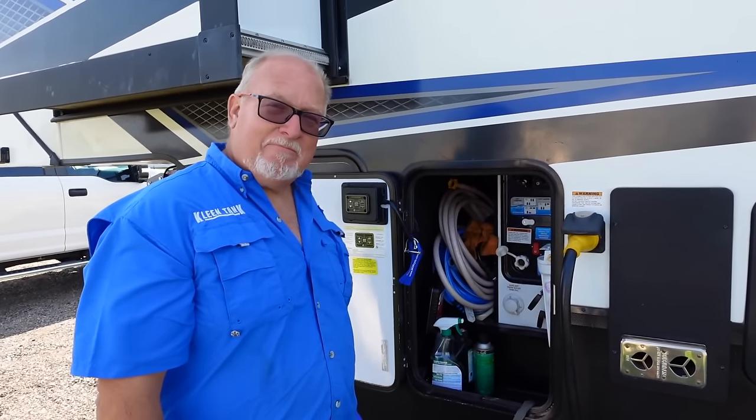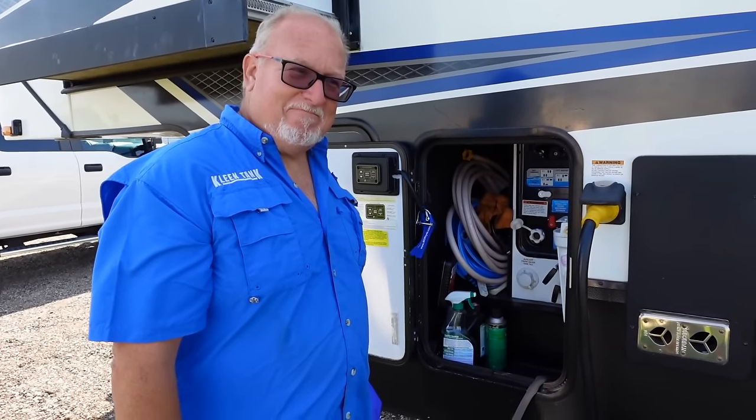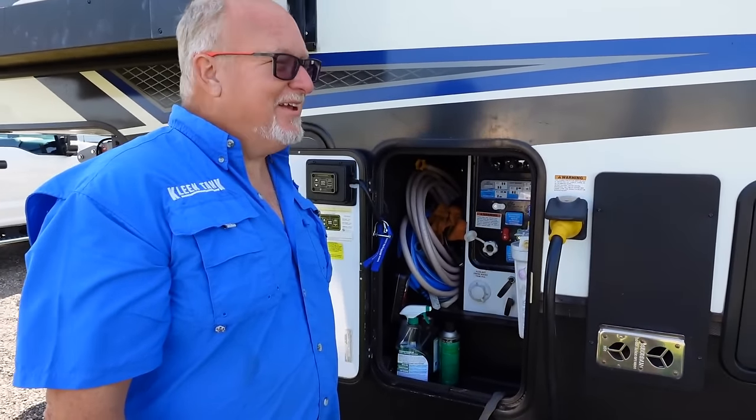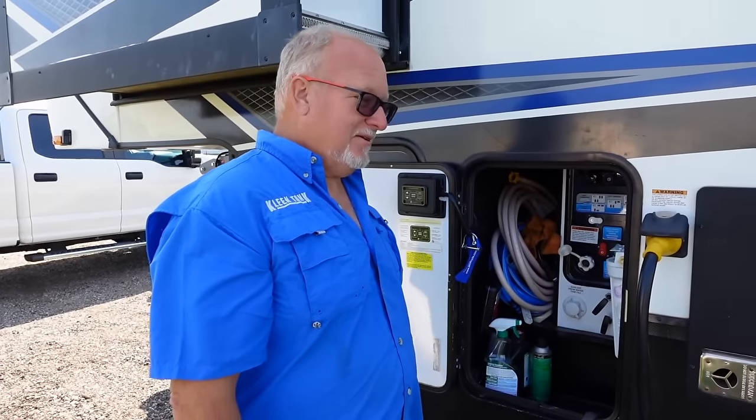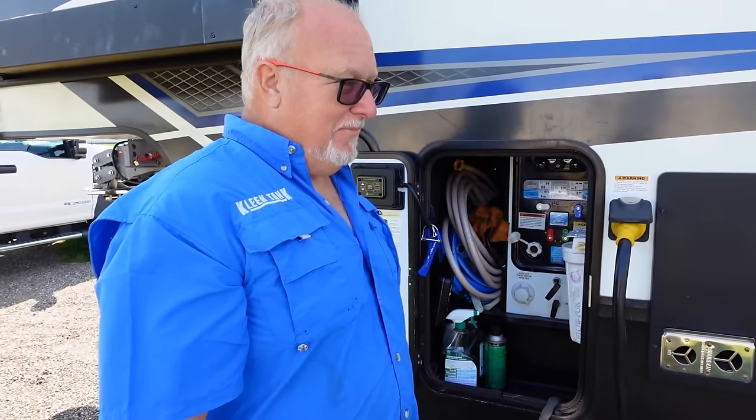What's funny is I just was tagged in a post on Instagram by somebody that went black first, had a bad connection, and had a big issue. So thank you for sharing that tip.